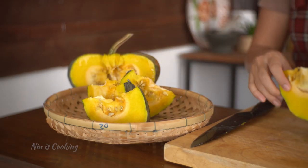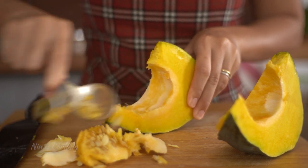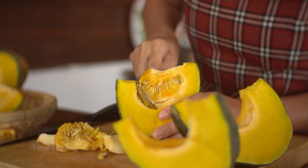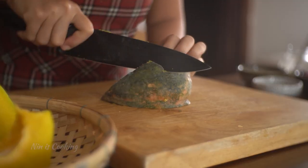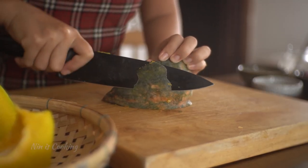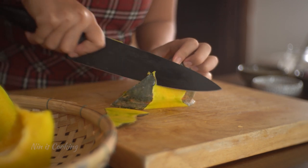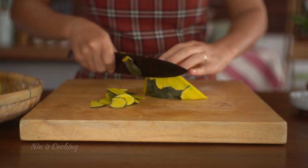Now I'm going to remove the pumpkin seeds by using a spoon. If you wanted to, you could toast these seeds in the oven — just rinse them, season them, and toast them until they are nice and crunchy. Once I got all the seeds out, I'm going to use my sharp knife to cut off the pumpkin skin. I used to try with a peeler, but it doesn't work as well as the knife.